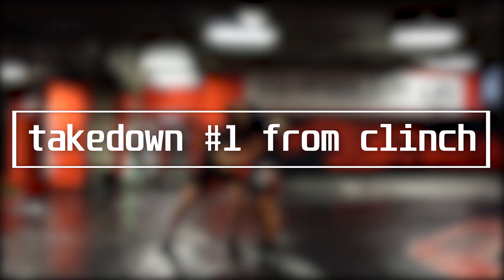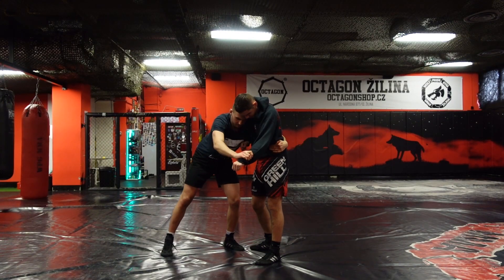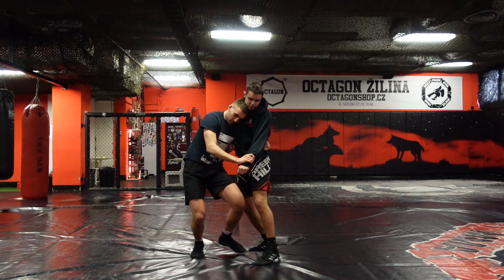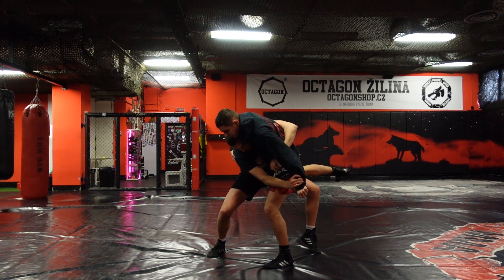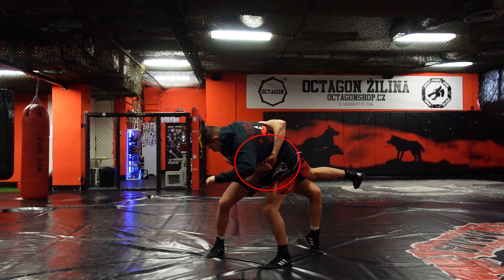Now let's take a look at the takedowns. We will start from the position where we are winning all three fights. The first thing I want to do is take my opponent's knee out by lifting it with a step inside, as you can see on the tape. I want to lift his leg upwards and at the same time break his posture and drag him to the side. If he doesn't react and lets me lift his knee up, I will throw him to the side.